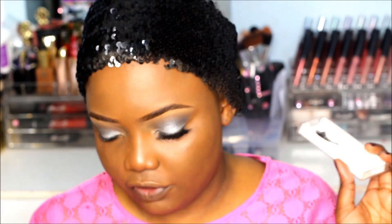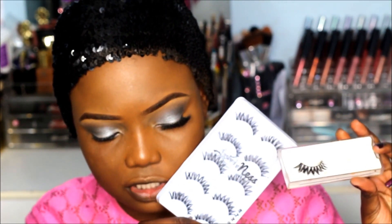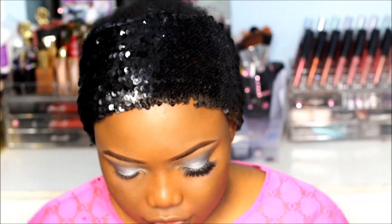For my lashes I'm going for some mink lashes. You guys know mink lashes can be quite expensive, but if you can't afford them, you can use these lashes from Vanessa Kay — they're pretty much similar. They're only £5 and you can even double them to get the same effect. She has her own lash line called Lashed by Ness — I'll leave the link down below. So I'm just going to apply the lashes and I'll be back.